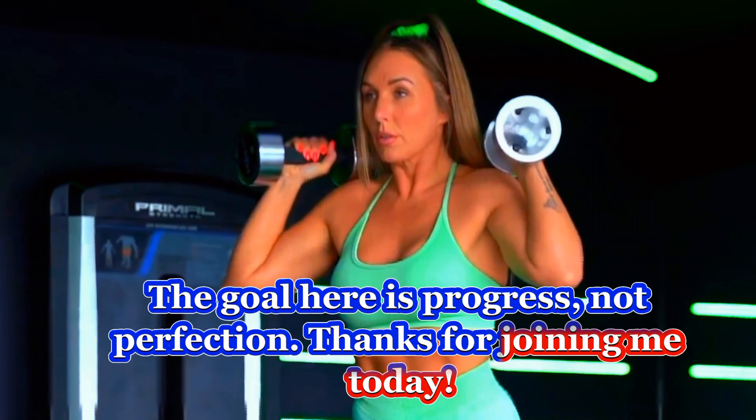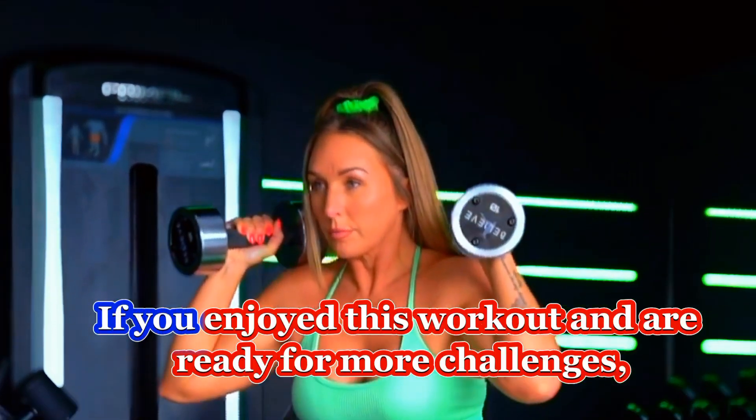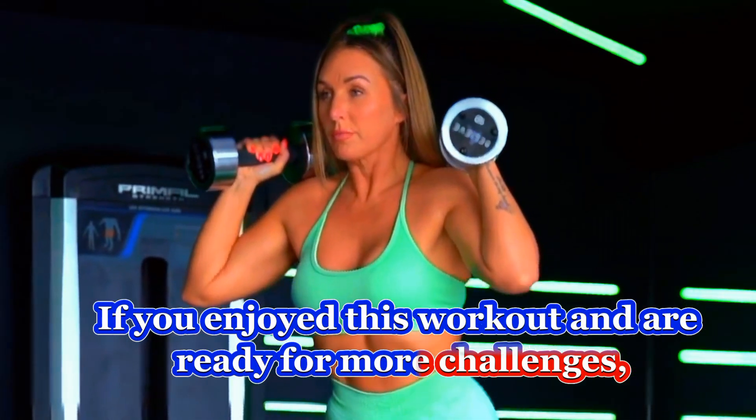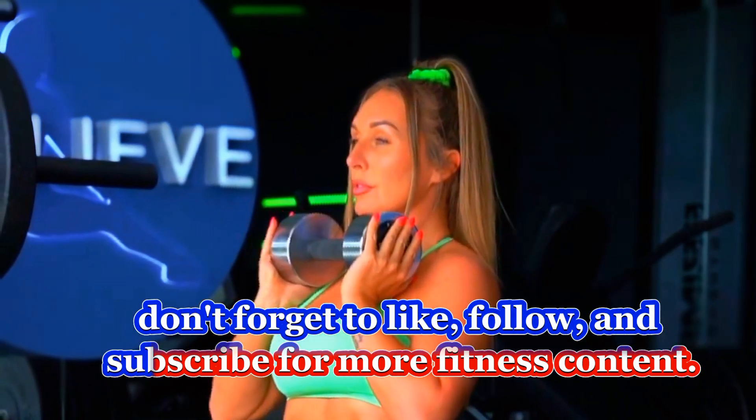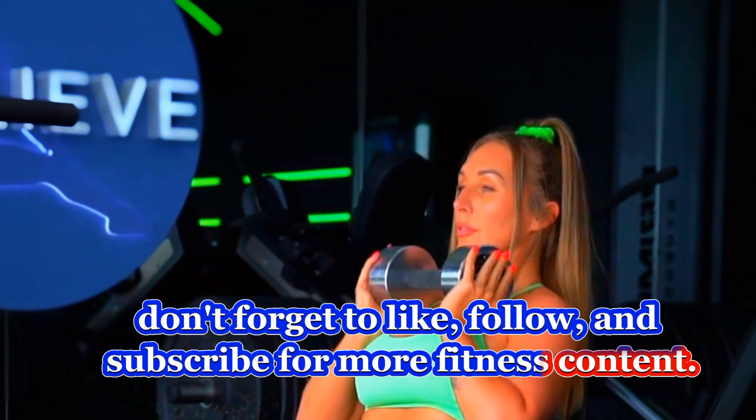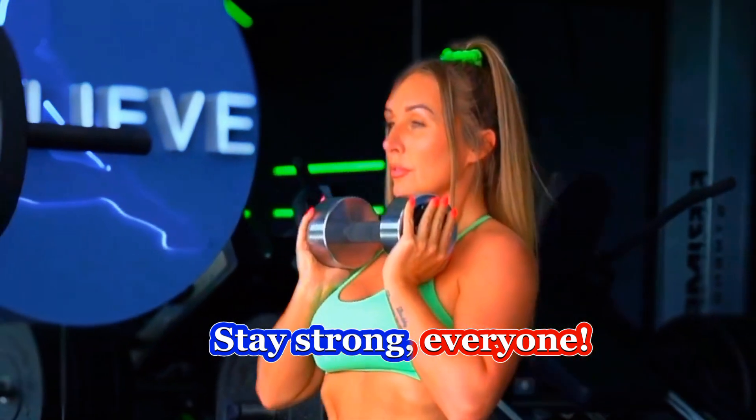Thanks for joining me today. If you enjoyed this workout and are ready for more challenges, don't forget to like, follow, and subscribe for more fitness content. Stay strong, everyone.